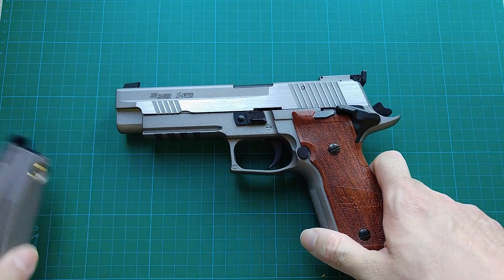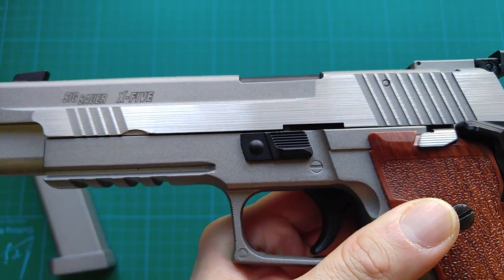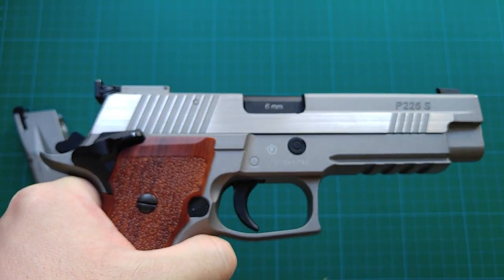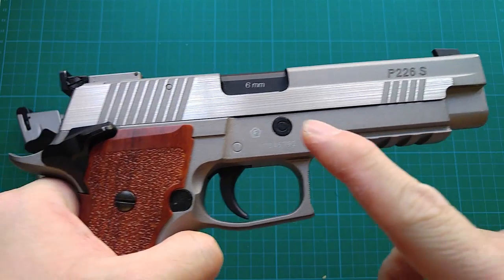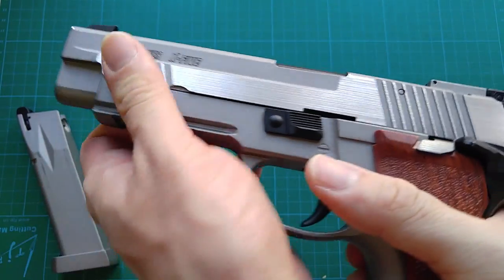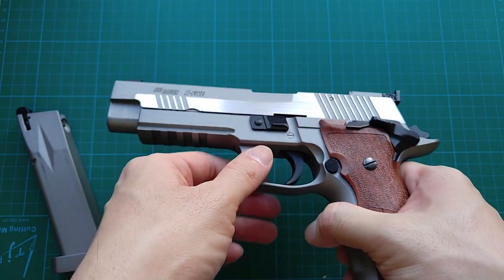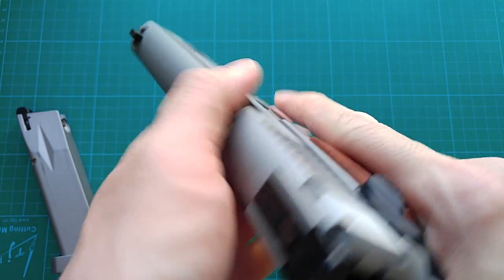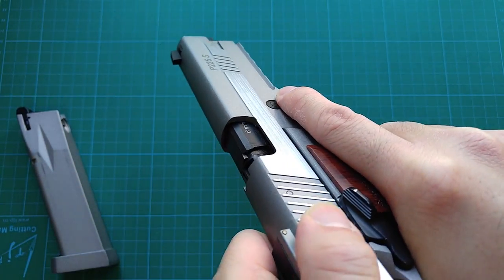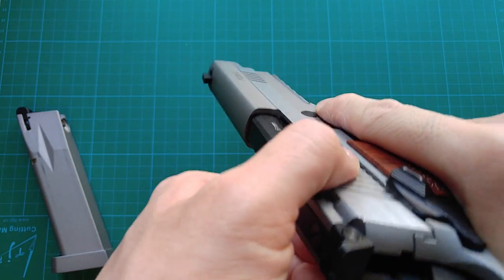The slide is two-toned — metallic gray finish with relatively shiny hairline texture which reveals the underneath raw material. Very beautiful, that's why I picked this version over the black one. There are two serration sections in front and at the rear for you to rack the slide and for press checking. Other than essential components inside with lubricants, the rest of the gun is pretty dry. When you rack the slide, it feels very rough. The fit and finish between the slide and the frame is decent — not too loose nor too tight.